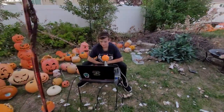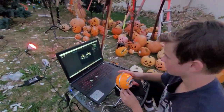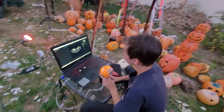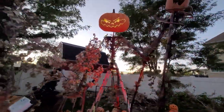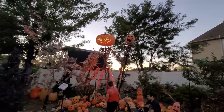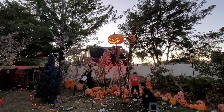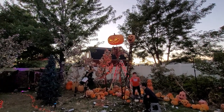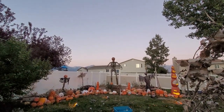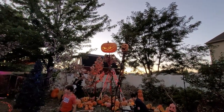Go stand over there by him for scale, because it's hard to get the scale. There you go — it looks fantastic. That's how big the 12-foot skeleton is, and ours is probably 13 feet.